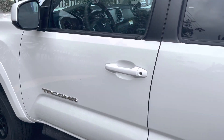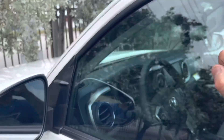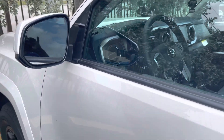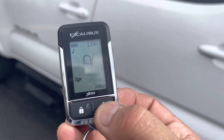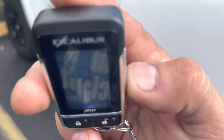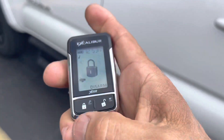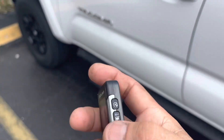If somebody bangs on the window or opens any of the doors, that would trip the alarm as well. The remote lights up nicely in blue at night — arm, disarm, remote start. He doesn't have a trunk button because this is a truck.